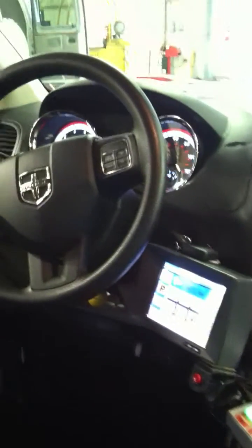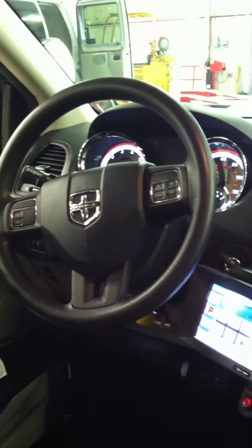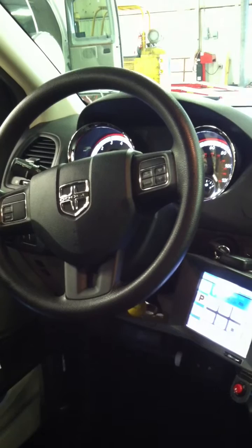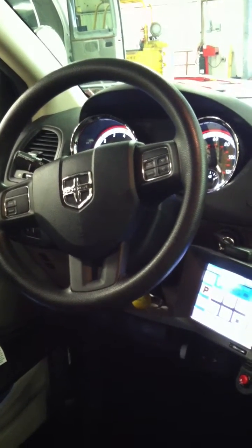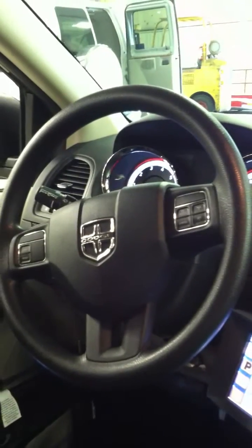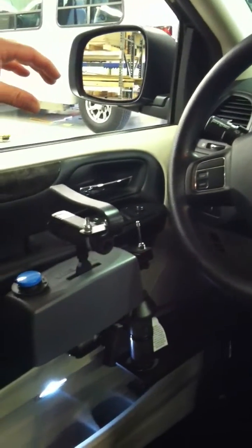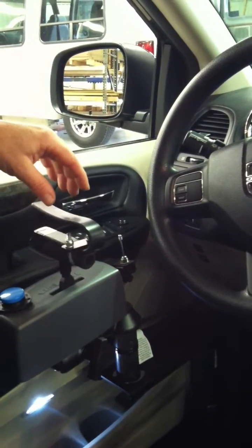Right now it's going to go through a testing phase to line the steering wheel up. It takes a couple minutes to do this. It's checking all the computers to make sure everything is good, then it tests the gas and the brake, and now it tests the steering. That's all good.